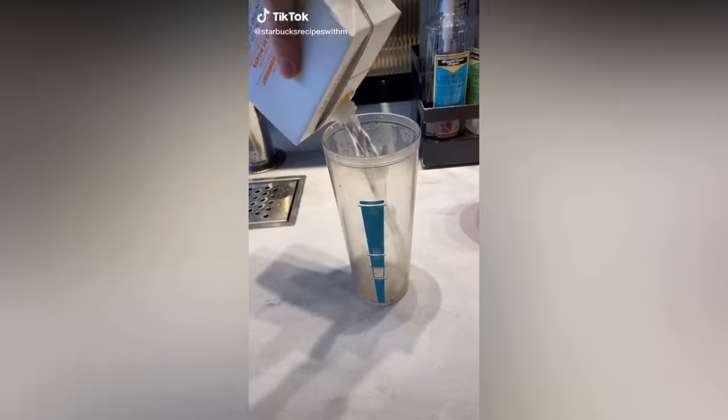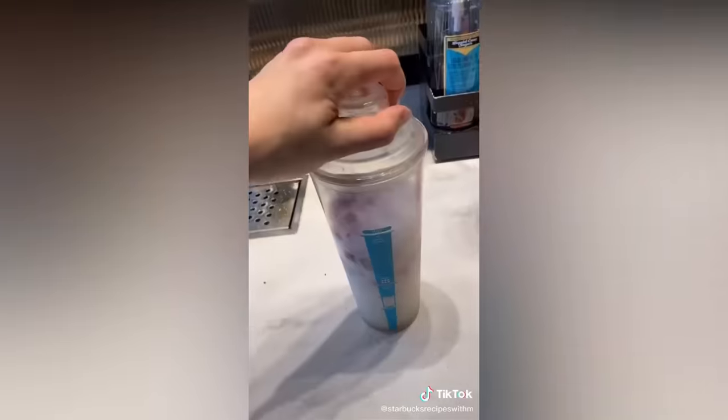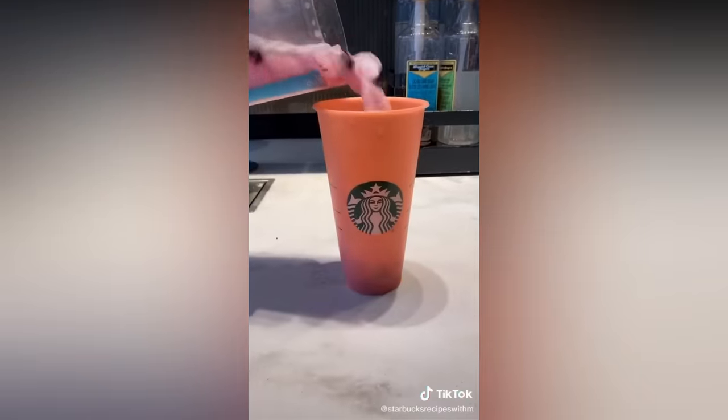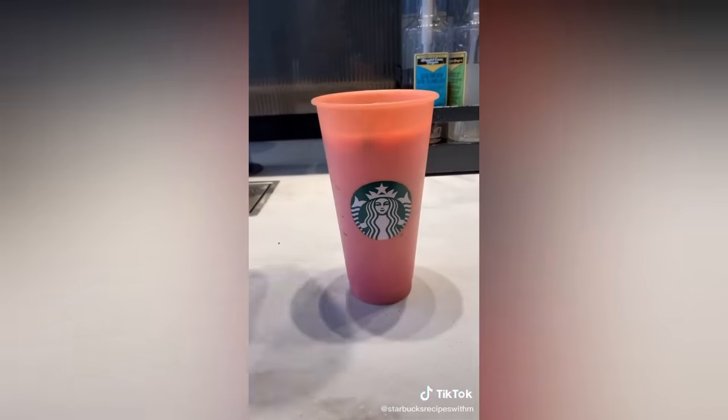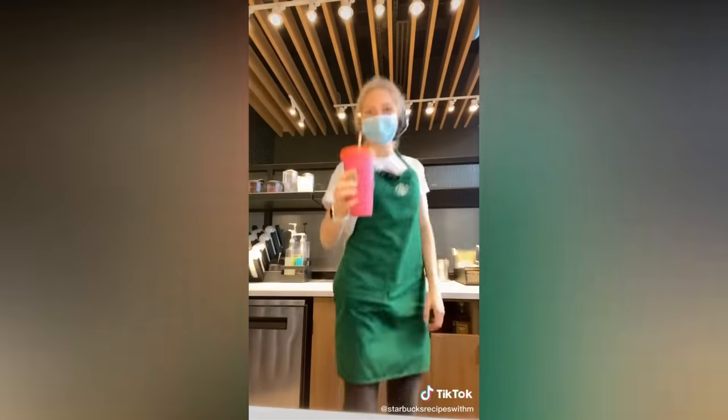Dragon drink: mango dragon fruit, coconut milk, dragon fruit, ice — and watch the change in color. Enjoy.